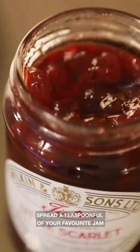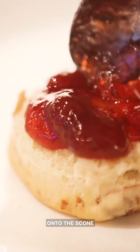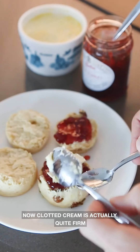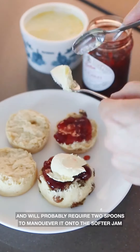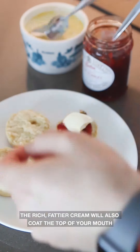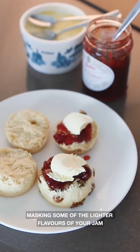Your perfect fluffy scone is going to split down the middle. Spread a teaspoon of your favourite jam onto the scone and then top with clotted cream. Clotted cream is quite firm and will probably require two teaspoons to maneuver it onto the softer jam. The rich, fatty cream will also coat the top of your mouth, masking some of the lighter flavours of your jam.